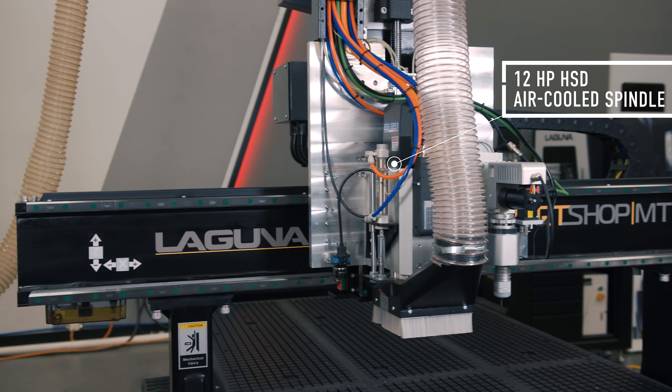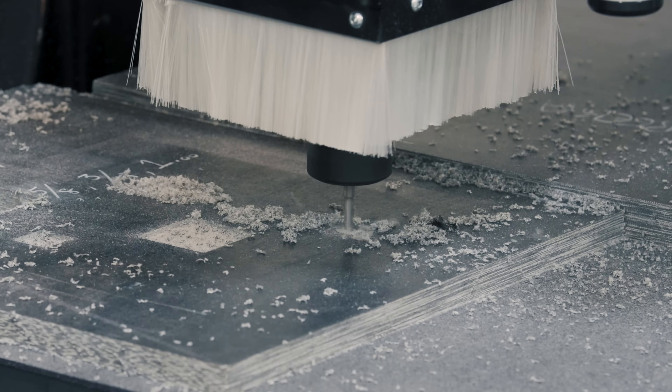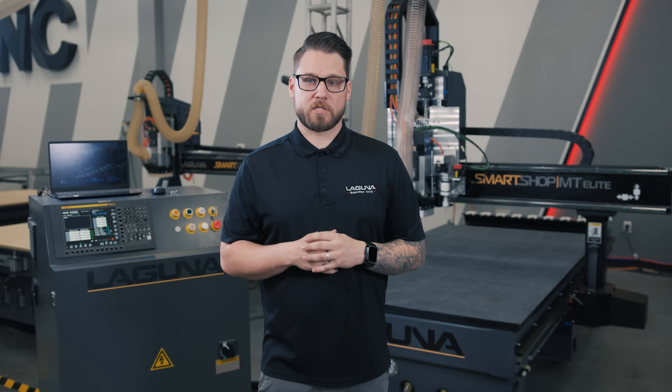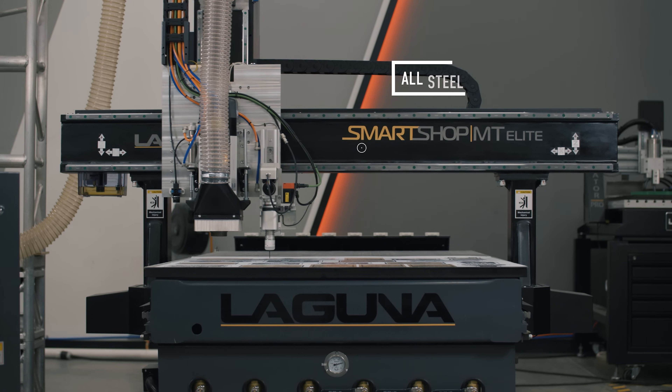The SmartShop MT comes standard with a 12-horsepower HSD spindle, the leader in spindle technologies. Like all of Laguna's commercial CNC routers, this machine comes with a welded tubular steel frame and an all-steel gantry.